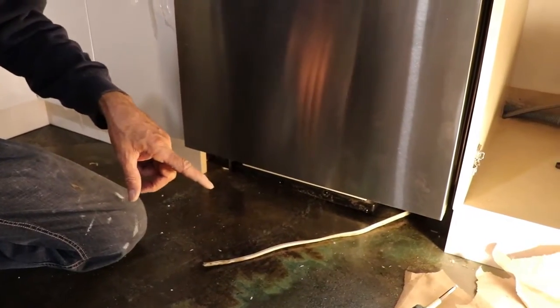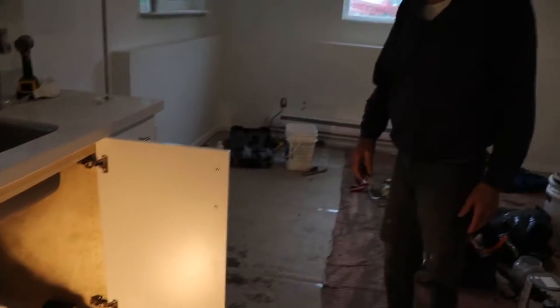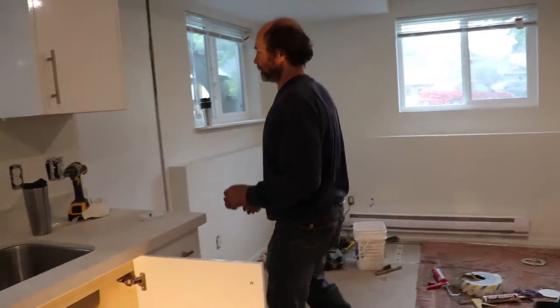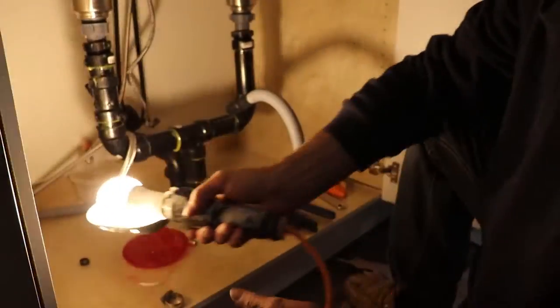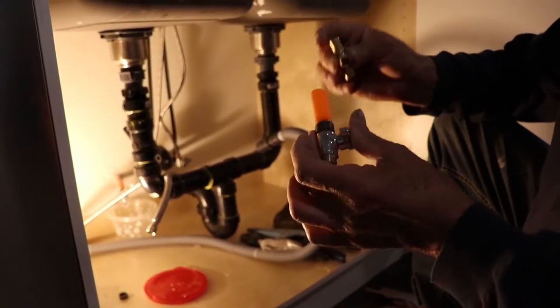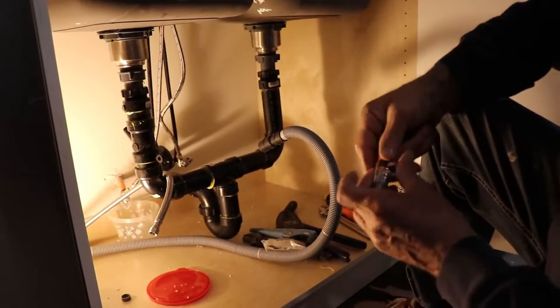I'm gonna connect the water and then go for the electrical. The hot water is off, so I'm just gonna get a container, put it underneath, cut the pipe, and connect it. This light is not dangerous — I can leave it sitting around. What I'm gonna do here is use the water shutoff that was there. I'm just gonna put one T and connect it from here.